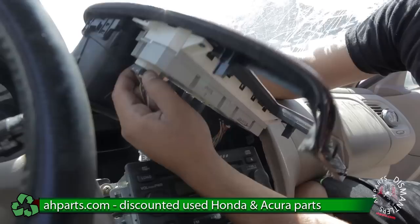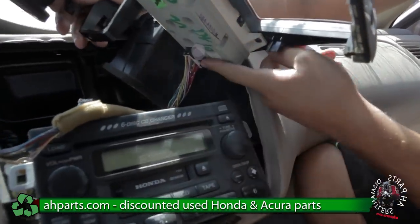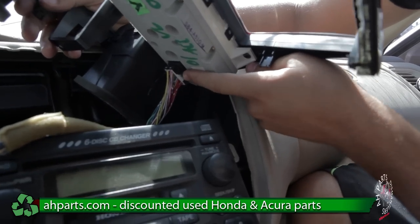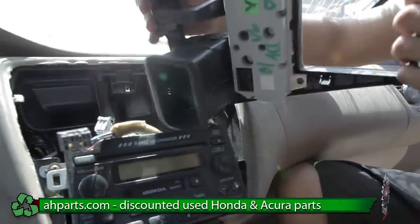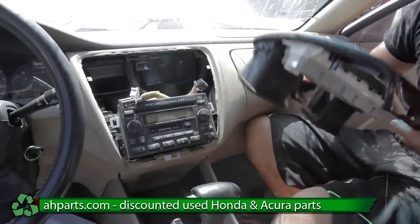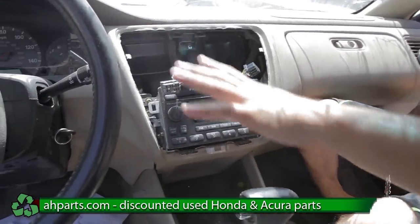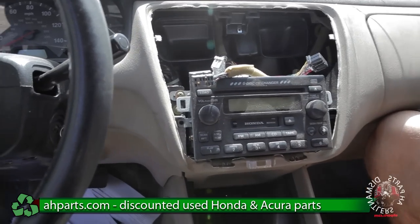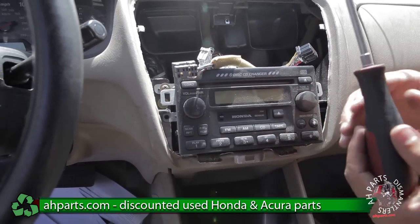Push down on this tab and pull. Same thing for this one — tab right here, push down, pull — and the climate control is going to come out now. Now you can see the radio is completely exposed and we can take our longer sized Phillips screwdriver and start taking out these screws.